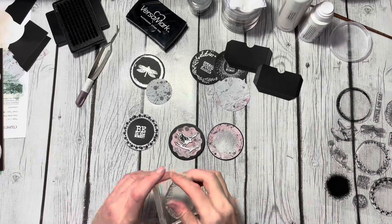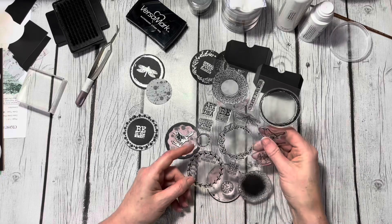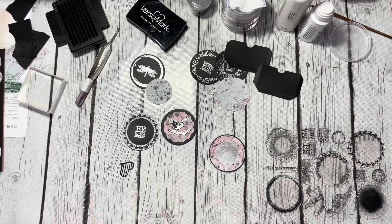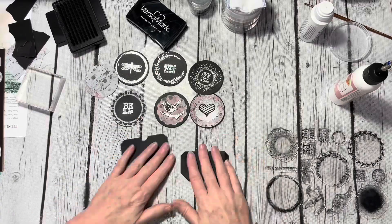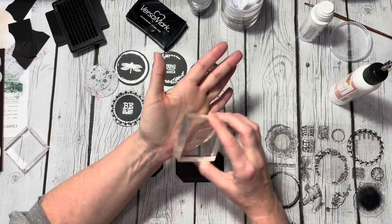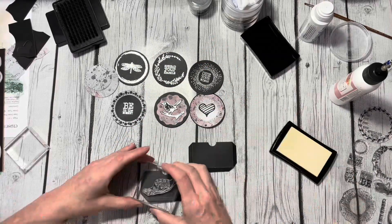I went ahead and glued down the little bird to the other coin. For the last coin I ended up pulling this little die-cut heart from the new set 2111 Labels, Tags and More, and it actually worked out really nicely.